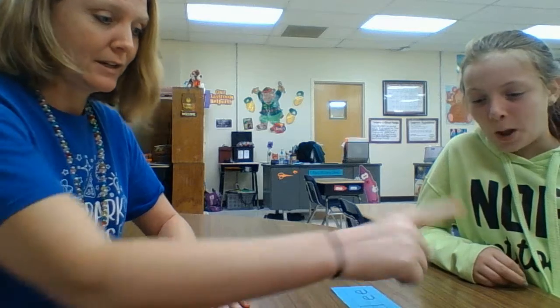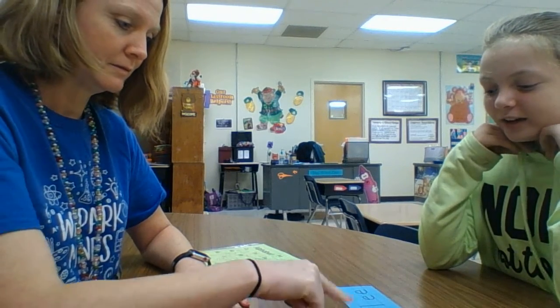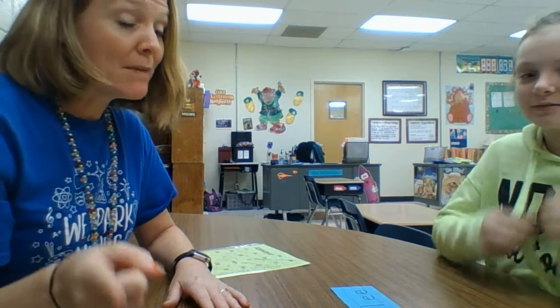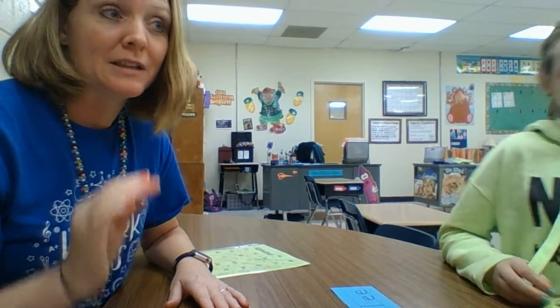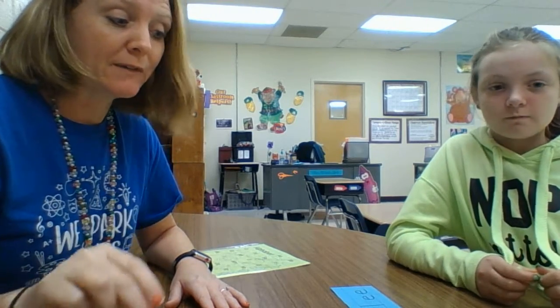Now I'm going to point to the letters with her and see if she can say the letters in order. Go ahead and say the letters for me. S-H-A-Y-L-E-E. They may be able to do that because it's easier to learn things in order when you're repeating it in the same order over and over again.